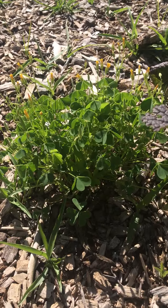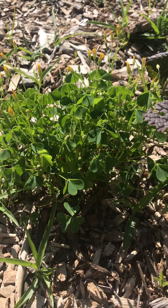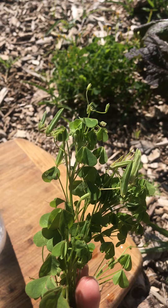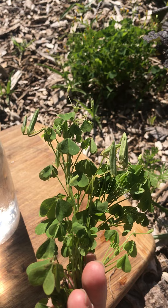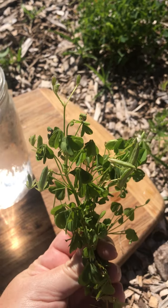Here's one growing in my food forest. You can see the yellow flowers have closed up. This time of year it's already going to seed. Some of the seed pods, whenever you touch them, they're bursting with seeds. But if you can catch them before they burst open they're really firm and crunchy and they're sour because they have a lot of oxalic acid in them.